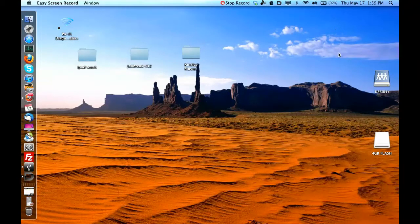We'll be using Boot Camp Assistant, which is a utility already built into Mac OS X Lion. You don't need to do anything extra to get it.